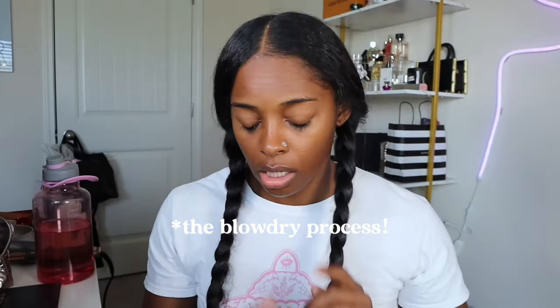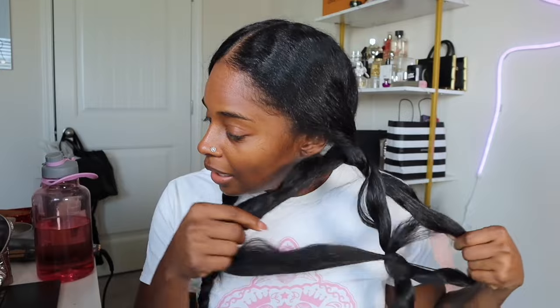All right, so now I have finished blowing out my hair. This is what we're looking like. Look at the head! It's time to go through and fully silk press the hair, but I don't have everything I thought, so give me a second.